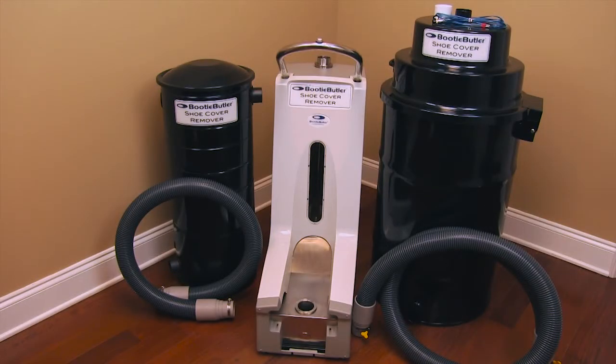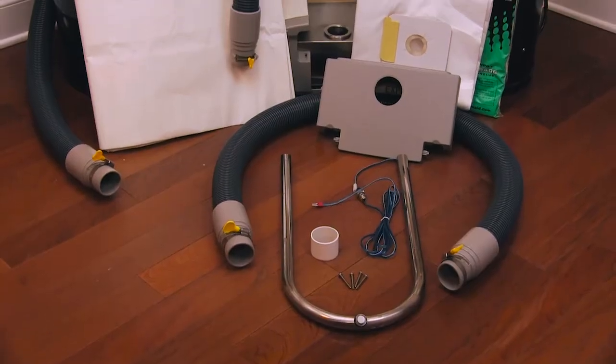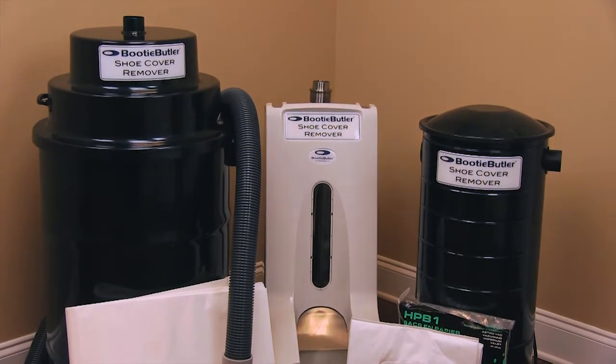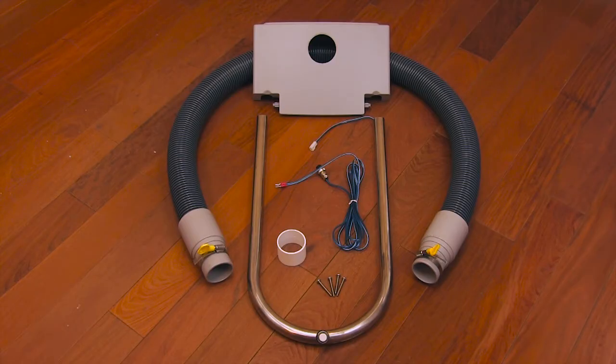This video is designed to assist you in the assembly of the Booty Butler High Capacity Shoe Cover Remover. Ensure all contents are present. In addition to the footplate and motor interceptor units, the contents are: a 33-gallon receptacle bin, two vacuum hoses, large and small filter bags, the remover handle, and the startup kit, which includes blue wire and four bolts.